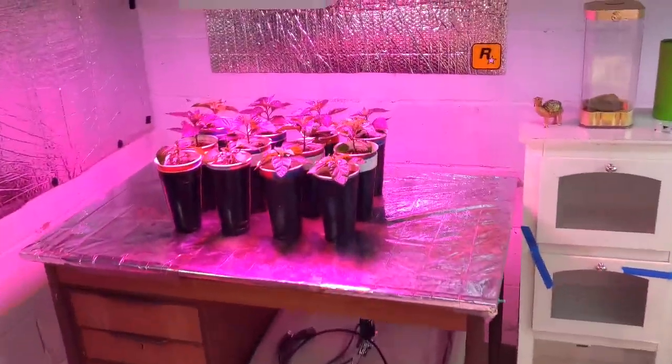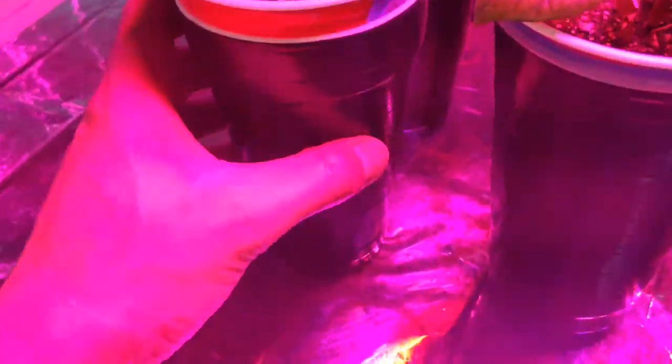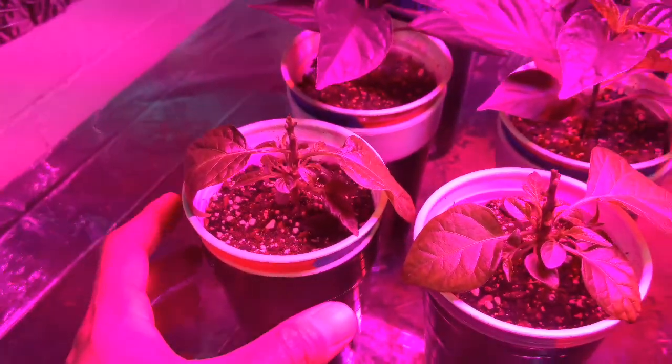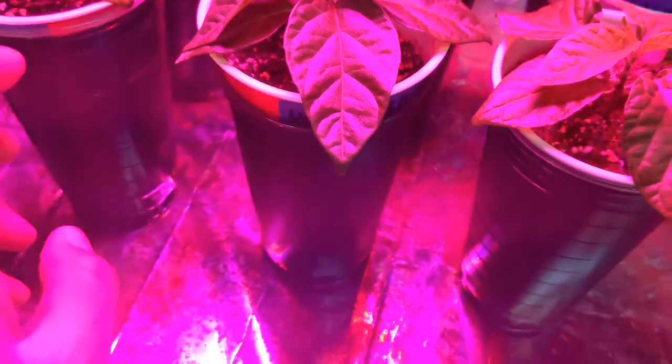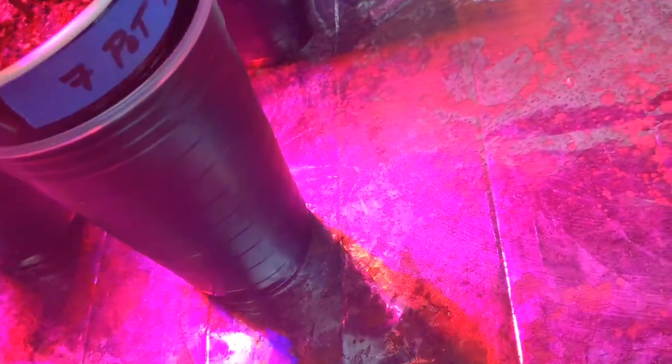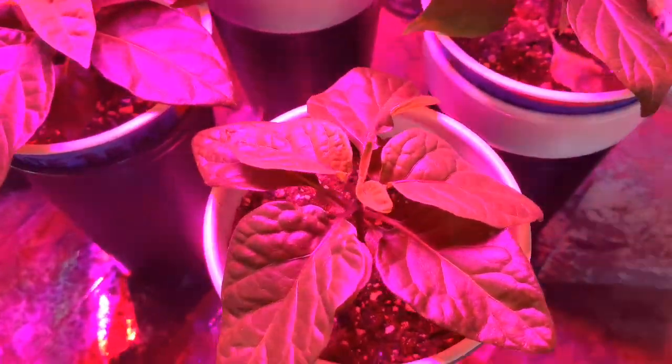These four are the Bubble Gum One Hornet and another Pineapple Hob. And last over here, under this light, here are two White Bubble Gum and three White Bubble Gum, and a Seven Pot Infinity.